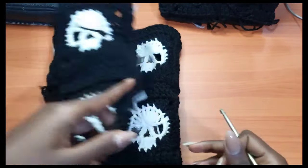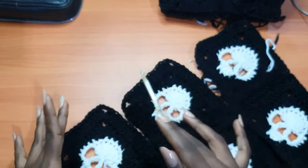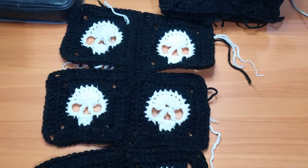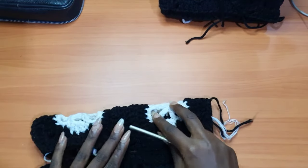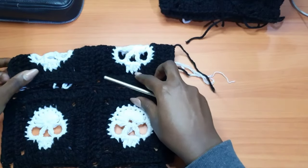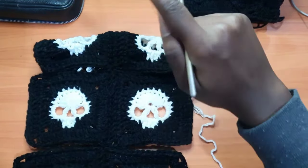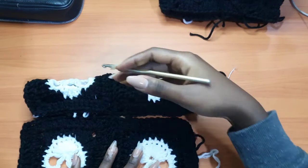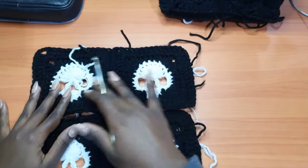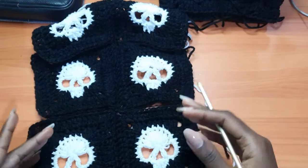Since my back panel is five by three, I'm going to have two by four for my front panel. The four is because this piece will fold over the top of the sweater to achieve the neckline shaping. If your back panel is three skulls upwards, add one more skull on top so we get the fold-over for the neckline opening. So for the front panel, I have two by four. I've already joined the granny squares and I'm going to join the in-betweens of the squares. Make sure all your skulls are facing the same side.